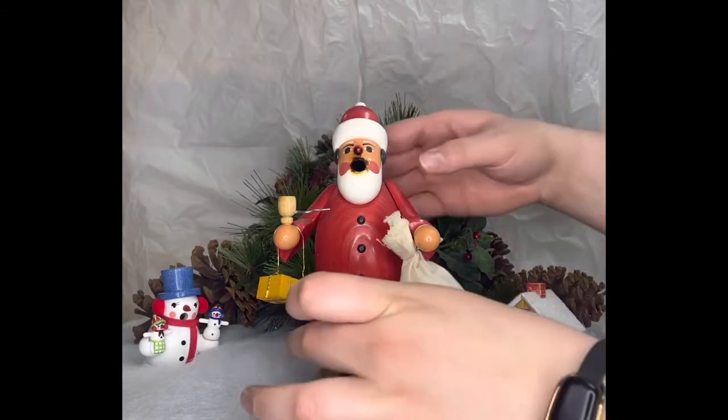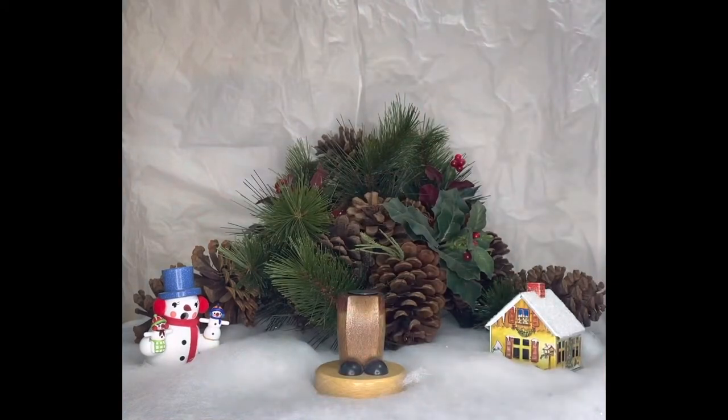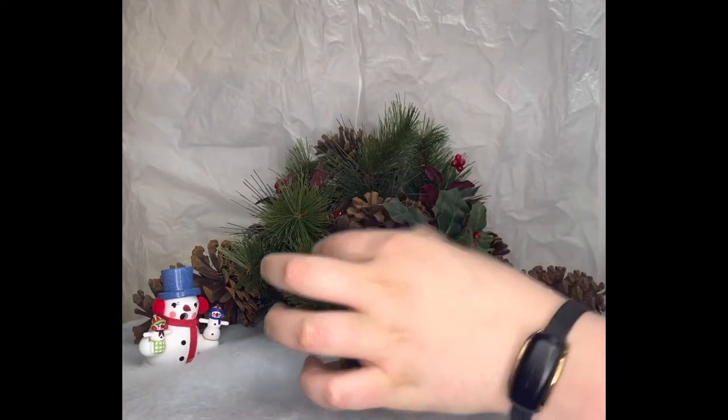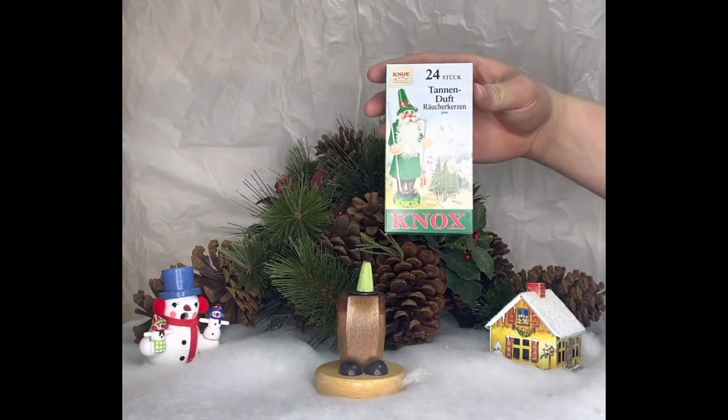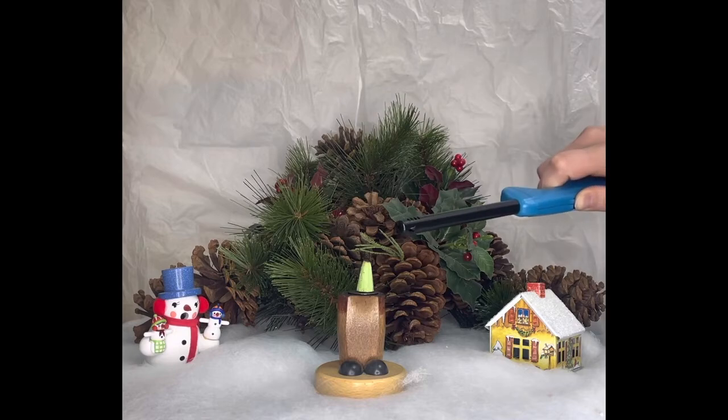In this video, I'm going to be showing you how German smokers work. They're incense burners, so the little green cone you see me setting on there is a pine-scented incense that we sell here at the store, along with other scents like cinnamon, baked apple, and gingerbread.